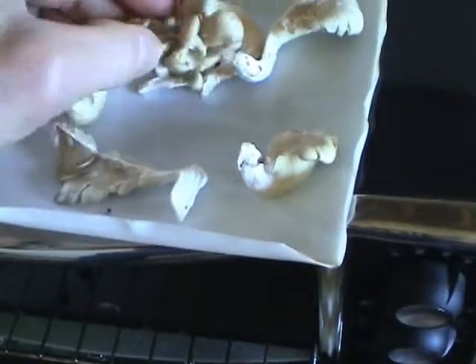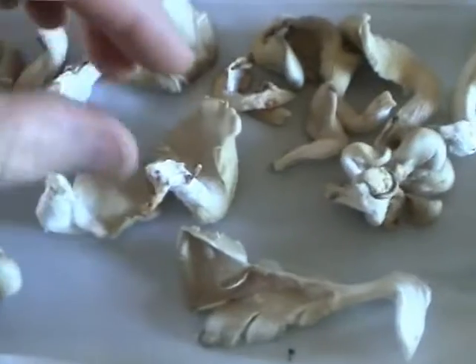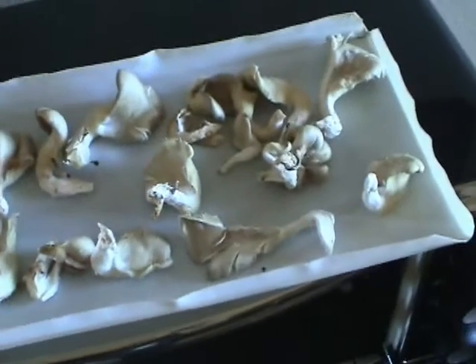I cooked them in my usual manner, as I'm doing here with commercial oyster mushrooms. I tear them off into bite-sized pieces and spread them onto a baking sheet. Then I toast them for a few minutes at a low temperature until they are soft, and then I sprinkle some powdered salt on them.